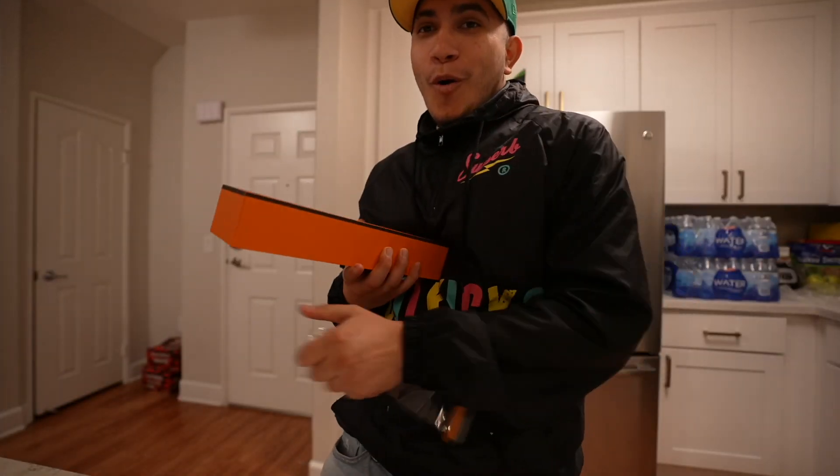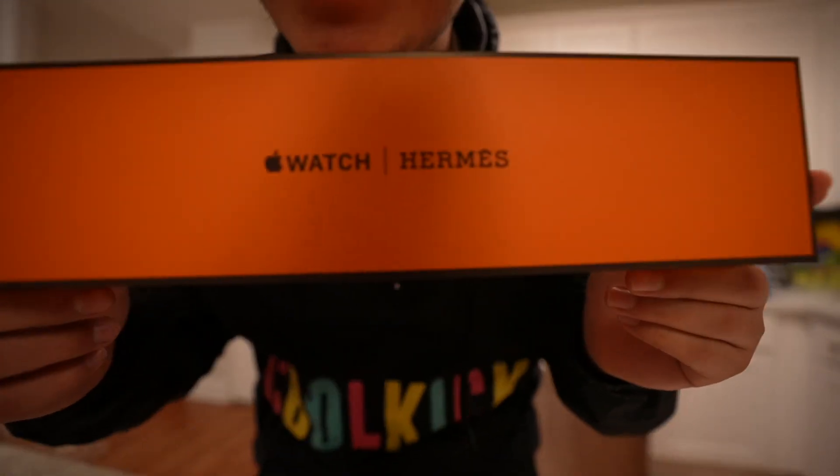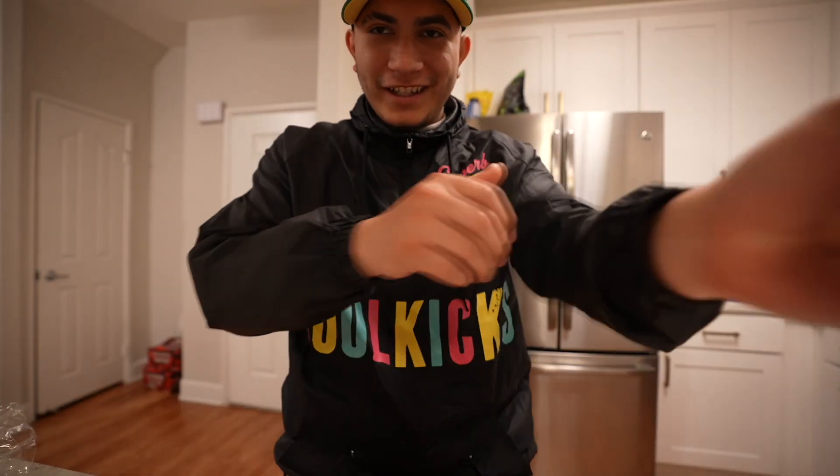Okay, remove the packaging. It's sliding out. First of all, this box is amazing — it's orange. Here we go. Make sure everything's clean, rolling up my sleeves so I can put it on. Check out my new hat too, by the way.